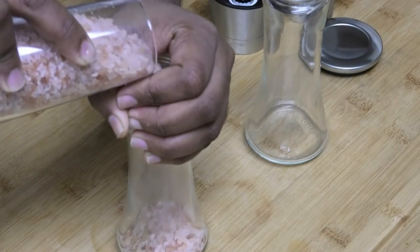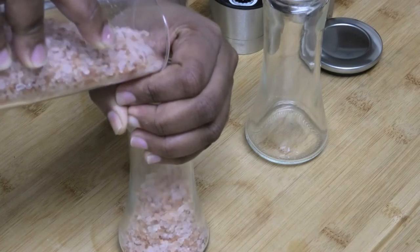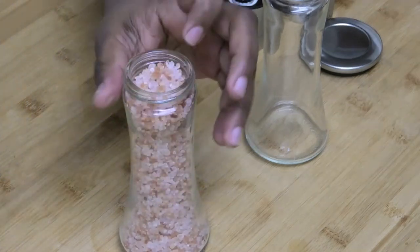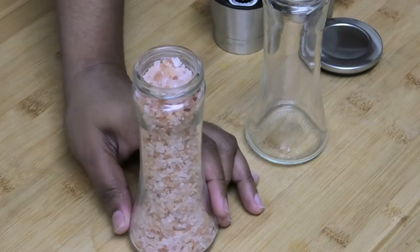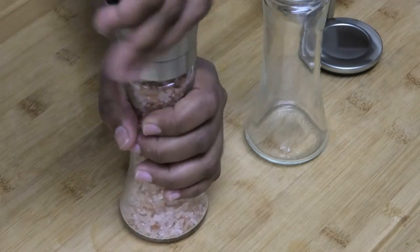I'm going to make sure all of this gets in there without spilling. This is a nice coarse Himalayan salt, and now I'm going to put on the grinder.